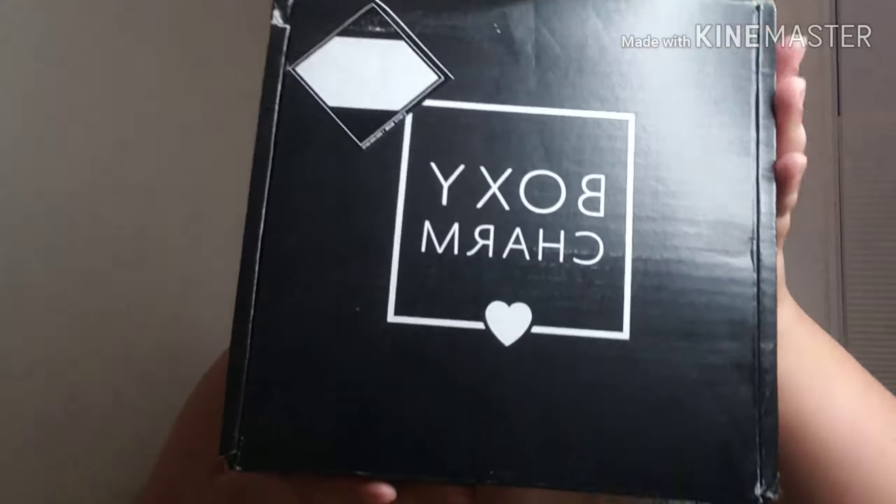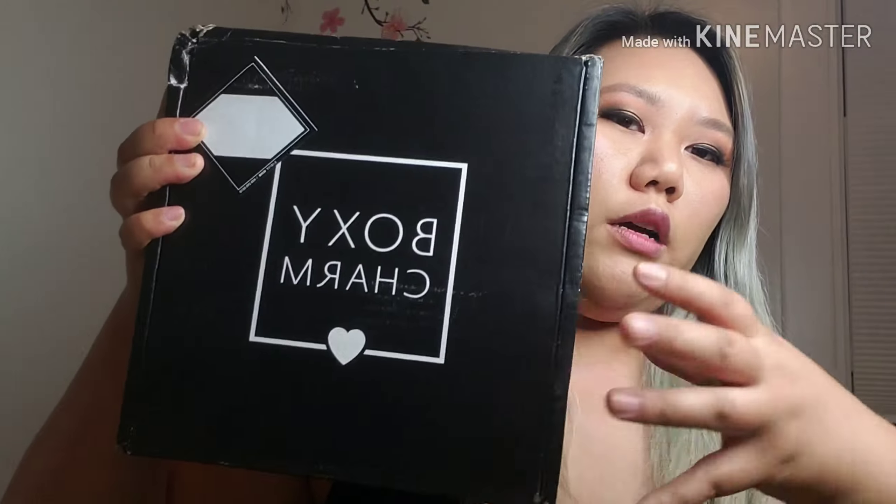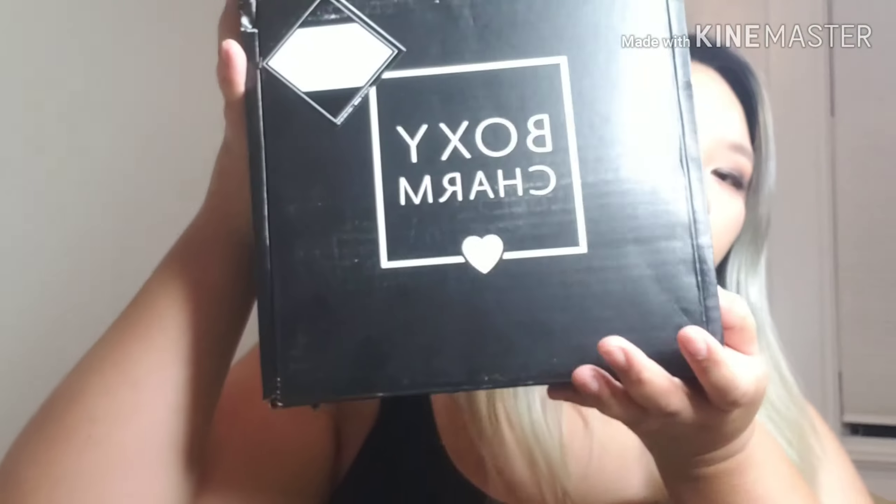Hey guys, welcome back to my channel. If you're new, thank you for finding me. Today's video we're going to be opening up the new June 2019 Boxy Luxe box. It just got in the mail today. Before we open it, I wanted to comment that the Boxy Luxe box used to be rectangular shape — now it's back to the square shape.